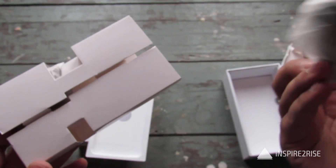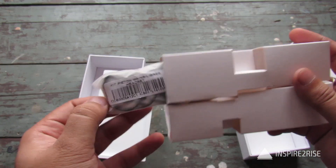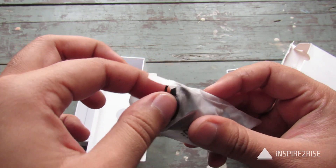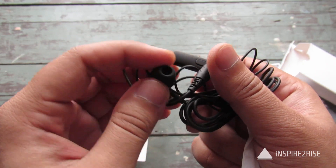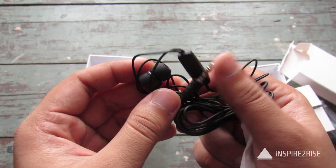This is the micro USB to USB cable and these are the headphones. We had already unpacked and tested them some time ago. The overall build quality is decent and the sound also came out pretty decent from these headphones.